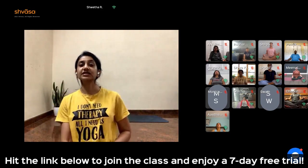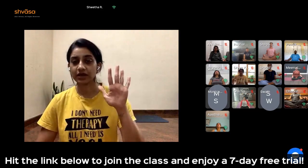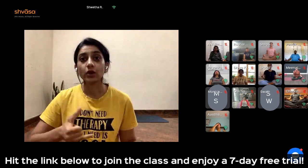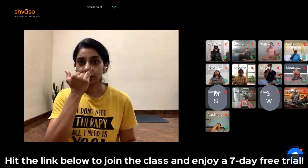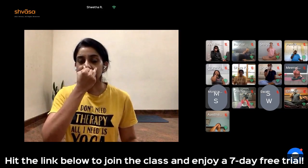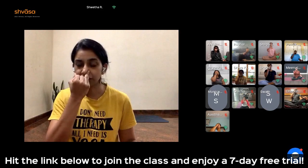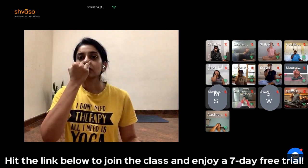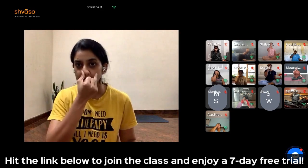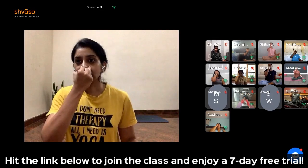The next practice we do is the heating pranayama, Surya Vedana, where you inhale only through the right nostril. Left palm again in chin mudra, right palm in Vishnu mudra. Close the left nostril. Inhale right. Close the right. Exhale left. Close the left, inhale right — take a deep breath in. Close the right. Exhale left. Close the left. Inhale right. Close the right. Exhale left.